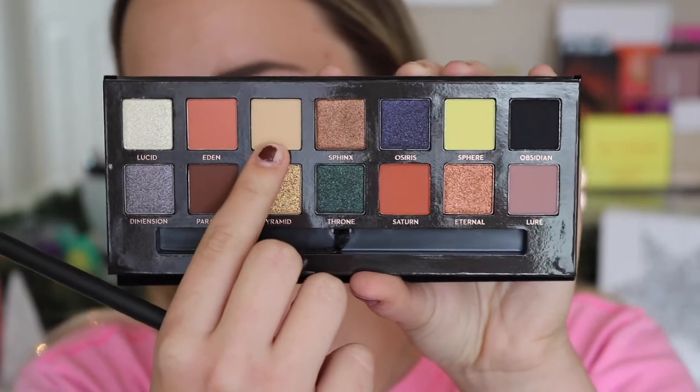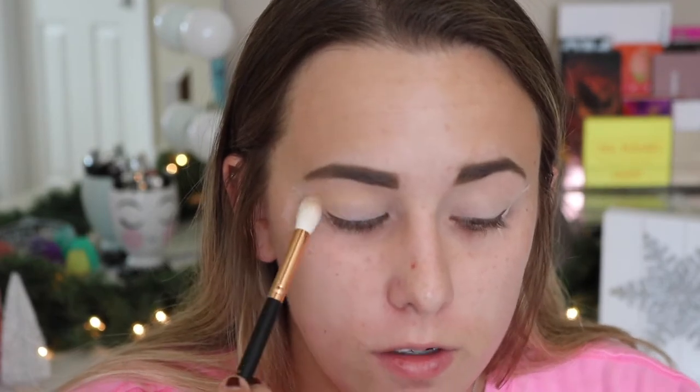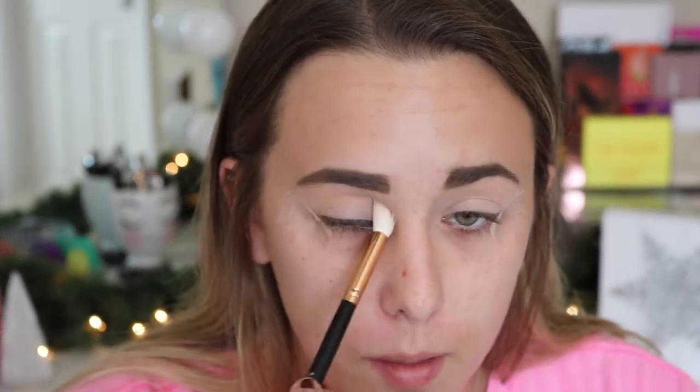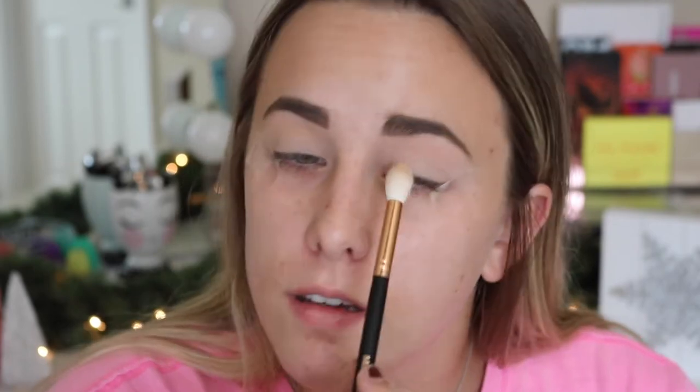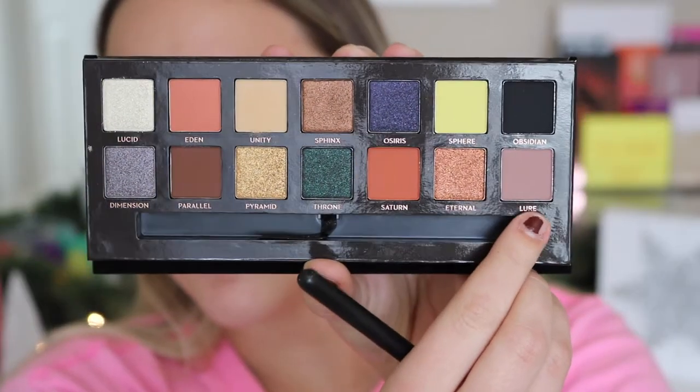The first shade I'm going in with is called Unity. I'm going to take that on a fluffy brush — there's definitely not as much kick-up as the Subculture palette — and blend that into my crease. Unity in the pan looks honestly like my skin tone, so I think this is going to be a good transition shade. I don't see it oxidizing like the Subculture either. The next shade I'm going to take is Lure, which is a kind of mauvey pinky purple shade.